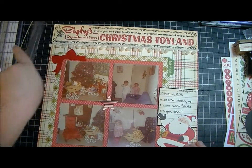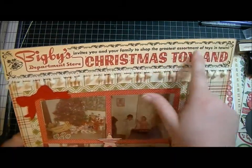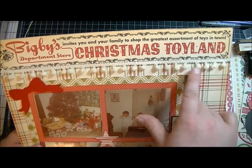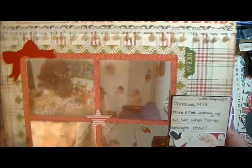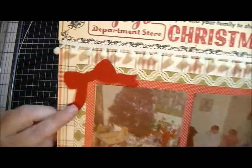I also used this trim — this is a piece of paper that I cut out part of and used as the top. This is the trim from the collection. And this is a bow from Cat Scrappiness made out of felt.